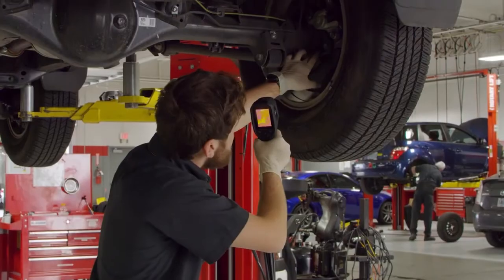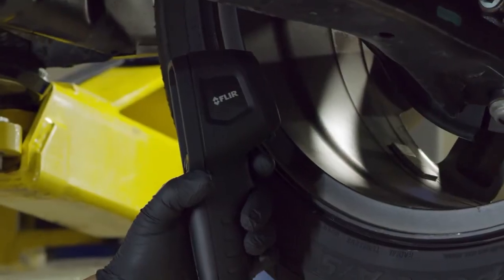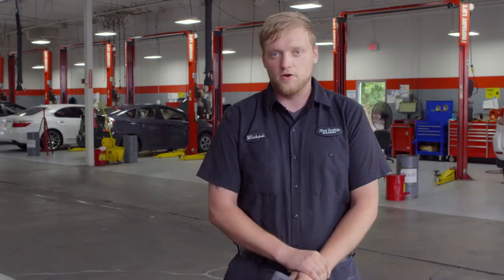Using this on rotor diagnosis or brake problems — the outside of the rotor was a lot hotter than the inside of the rotor, and that was due to a seized caliper. Now from physical touch, it's going to feel hot inside or outside or not, but using this device, I was able to tell the difference in temperature between the inside and outside of the rotor.